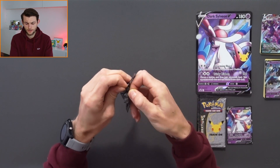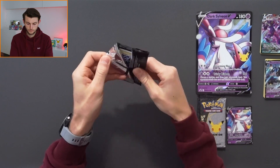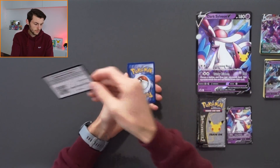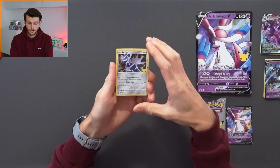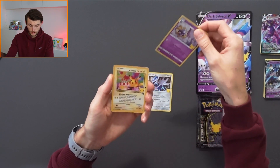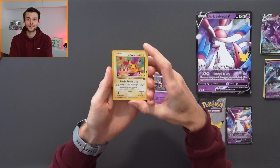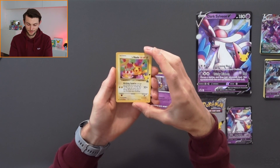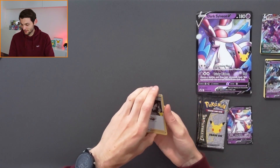Moving on to the Battle Styles pack — let's see if that luck continues. Starting with Energy, Crawdaunt, Grumpig, Energy Recycler, Scatterbug, Cubone — I really like Cubone, I've got a foil Pokémon — Murkrow, Tepig, Honedge, reverse holo into — oh, the luck is continuing — Necrozma V! Look at that. Two for two today, it's incredible.